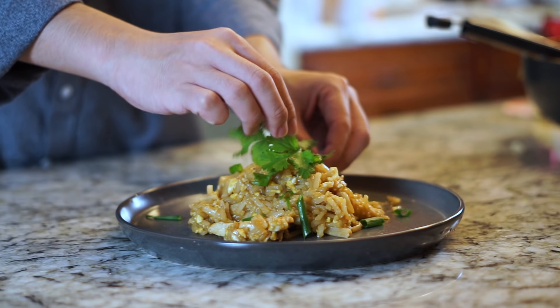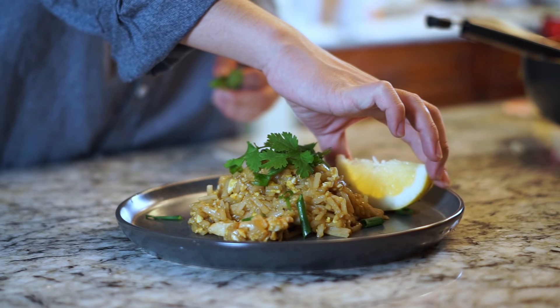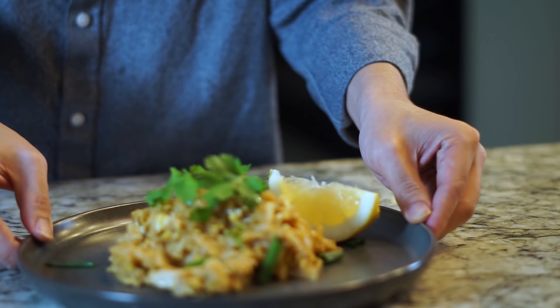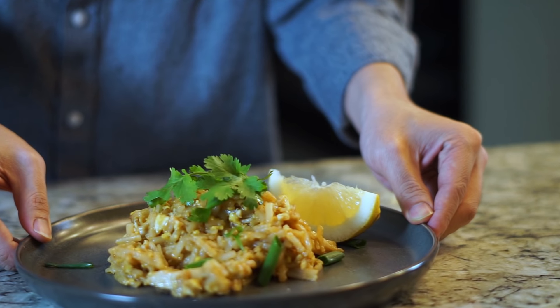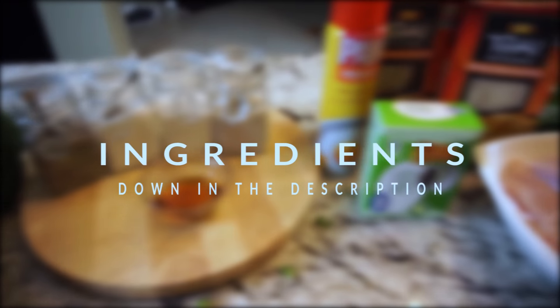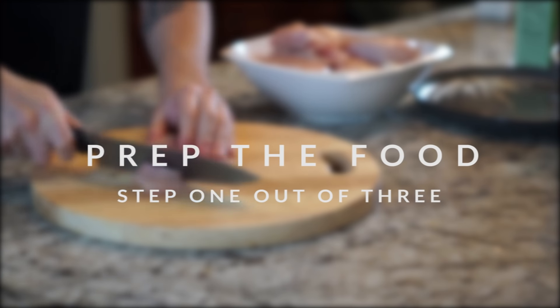What's up guys, today we have an awesome pad thai recipe for you. It's going to cost you $1.89 per meal - a pretty awesome price. We're going to break it up into three simple steps so you guys can follow along. The ingredient list will be down in the description below, so make sure you get everything before you start.